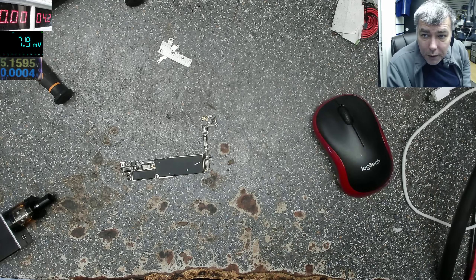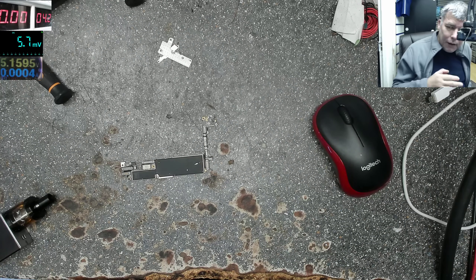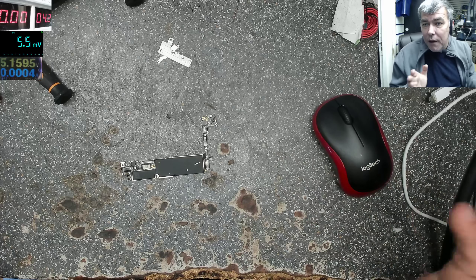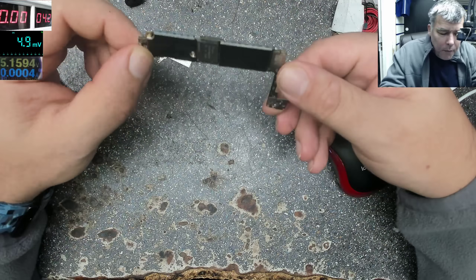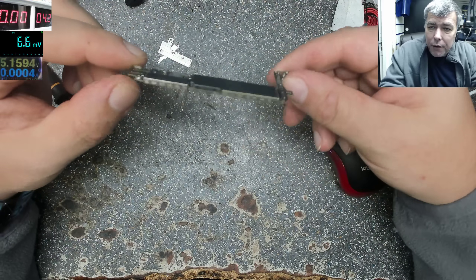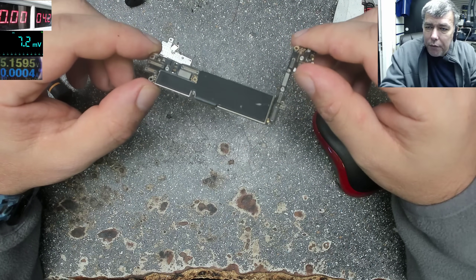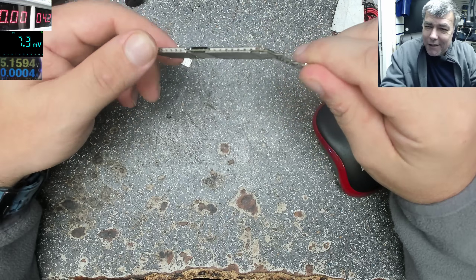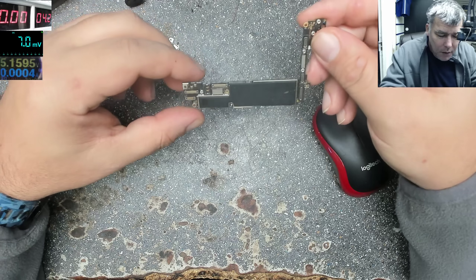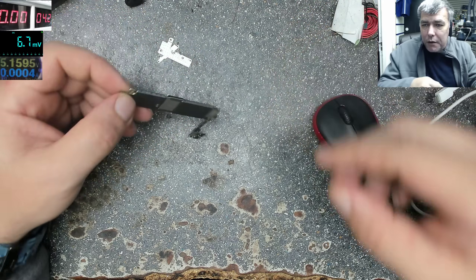Hello, so we are back. It's Tuesday, sorry - I was off Monday. Anyway, I just started the video because we have an interesting case: an iPhone 7 board. What happened is my colleague Christian, who is off today, replaced a few screens - like three screens - on this phone, and the phone died. This is the worst case, when you kill the customer's phone, so we have to fix this.